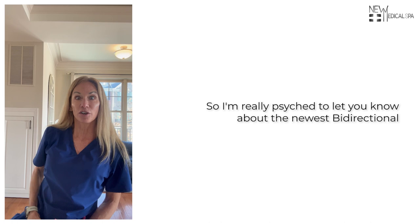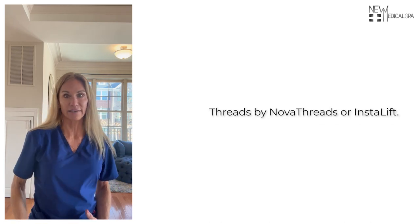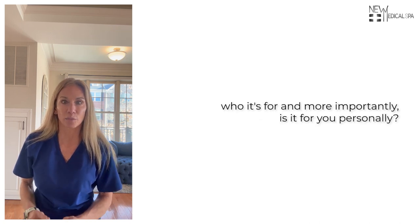I'm really excited to let you know about the newest bi-directional threads by Nova Threads or InstaLift. Let's go over exactly what this is, who it's for, and more importantly, is it for you personally?